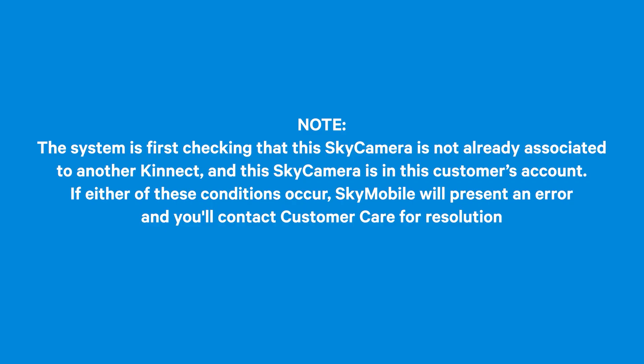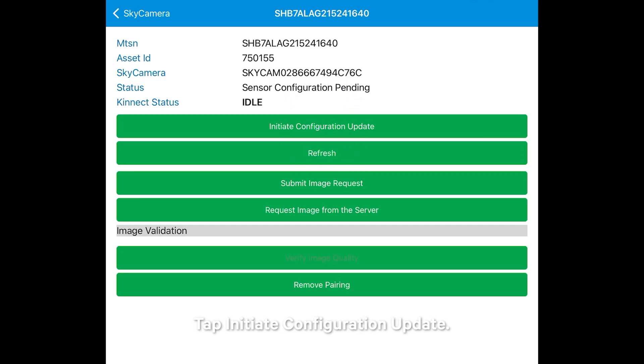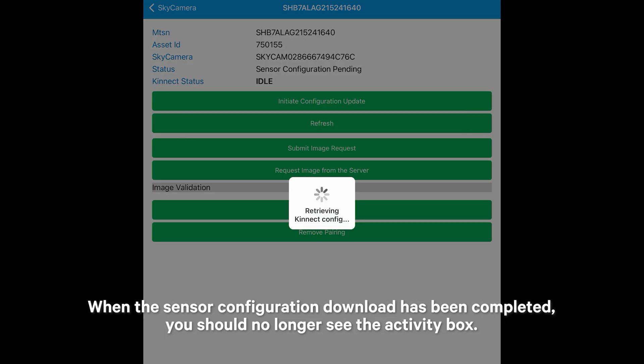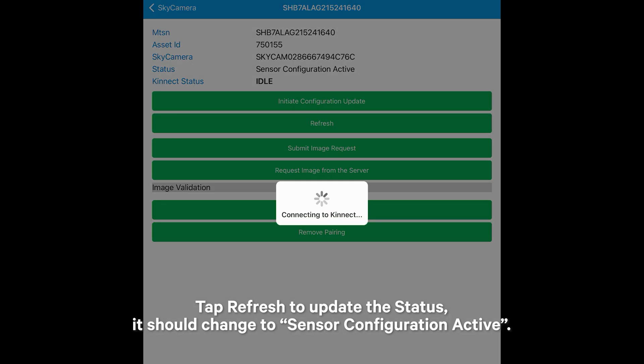Note: the system is first checking that this Sky Camera is not already associated to another Kinect, and that this Sky Camera is in this customer's account. If either of these conditions occur, SkyMobile will present an error and you'll contact Customer Care for resolution. The next screen will show you the serial number and asset ID of your Kinect and Sky Camera serial number. Status will be Sensor Configuration Pending. Tap Initiate Configuration Update. This causes the Kinect to download the configuration parameters that allow it to talk to the Sky Camera. When the Sensor Configuration download has been completed, you should no longer see the Activity box. Tap Refresh to update the status — it should change to Sensor Configuration Active.